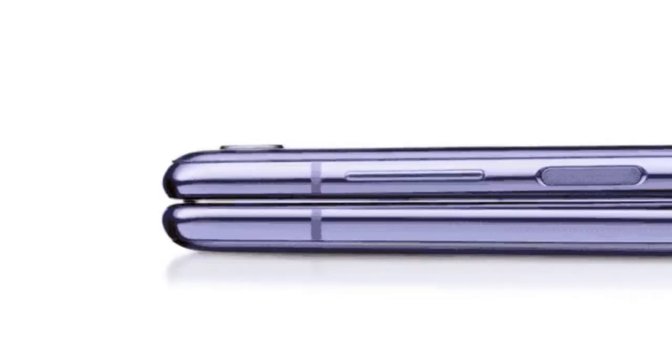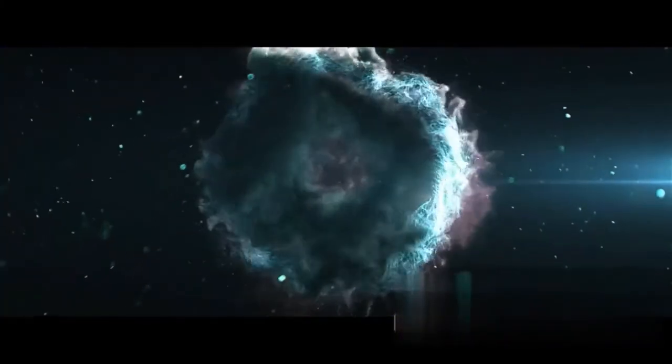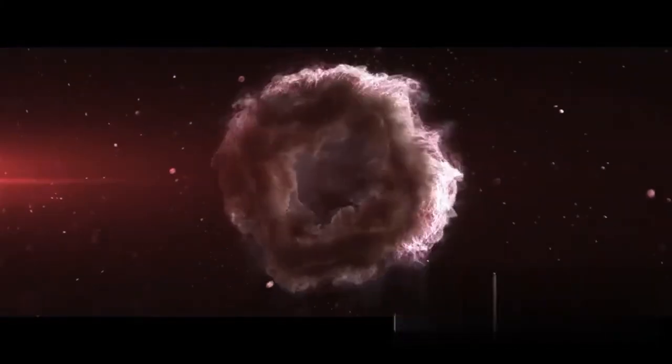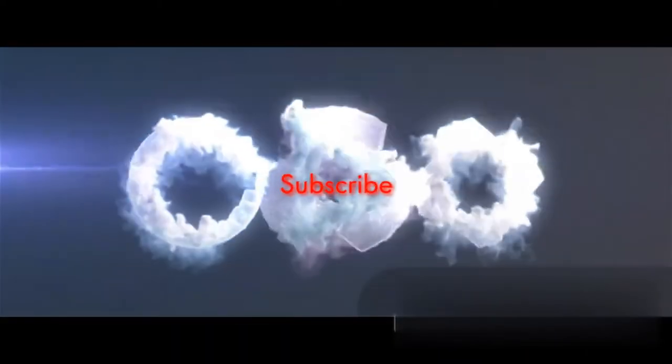Samsung should stop advertising the Galaxy Z Flip as having a foldable glass screen, since people will always think of glass as glass. Anyway, it is the first ever device with a glass foldable screen, which is very fragile, but it's the best.